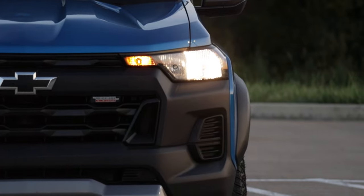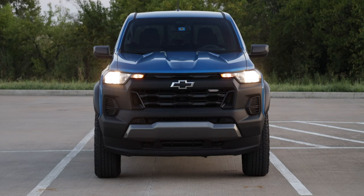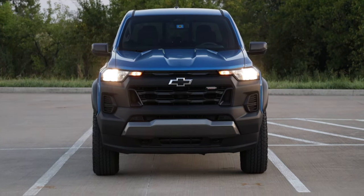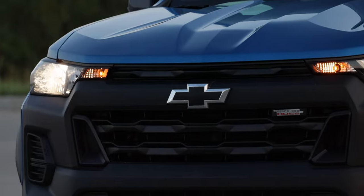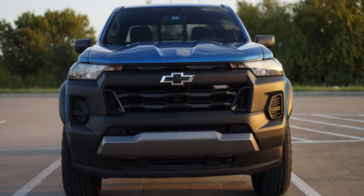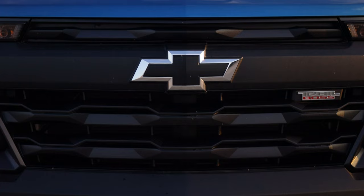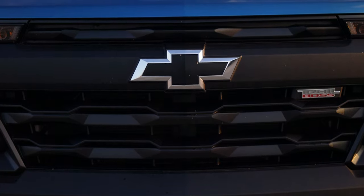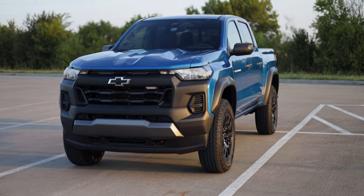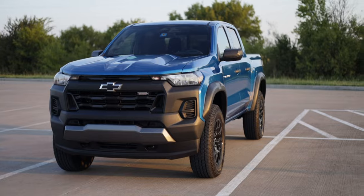We do have halogen headlamps and halogen daytime running lamps, so these are not LEDs like standard with the rest of the auto industry — you get that old halogen yellowish glow. The front end is all black cladding with a black Chevy badge and the Trail Boss badge up in the front grille. The materials aren't the best, but the look and aesthetic really works, especially for a truck that's going to be put through the paces.